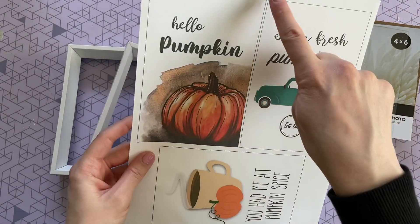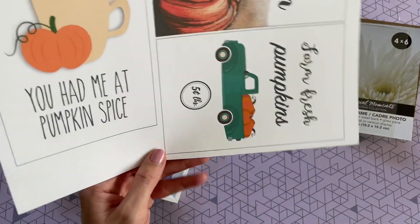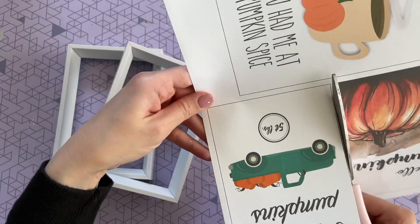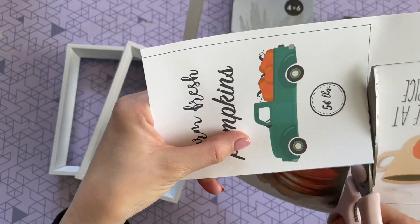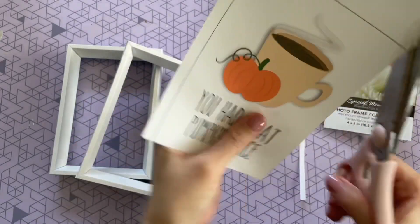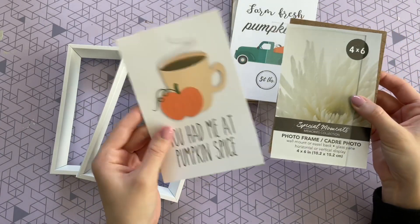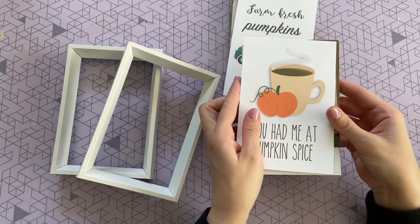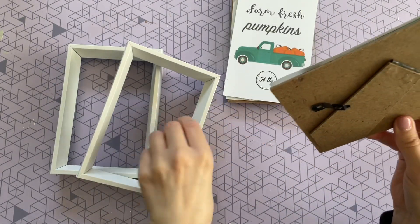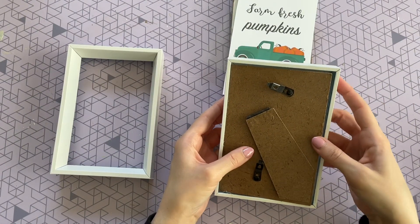When you print them out you'll see a small thin black line — that's where you cut. These are sized perfectly to fit in that 4x6 frame, and they'll fit in any 4x6 frame so you don't have to get this specific Dollar Tree one. There are three pictures — I had to pick the teal truck, and the second one I went with says 'You had me at pumpkin spice' because I am a bit of a pumpkin spice monster. I love pumpkin spice, so I had to go with that one.